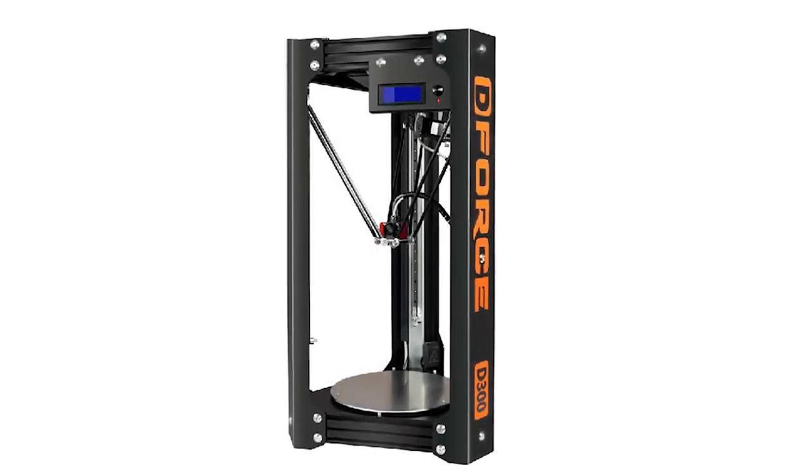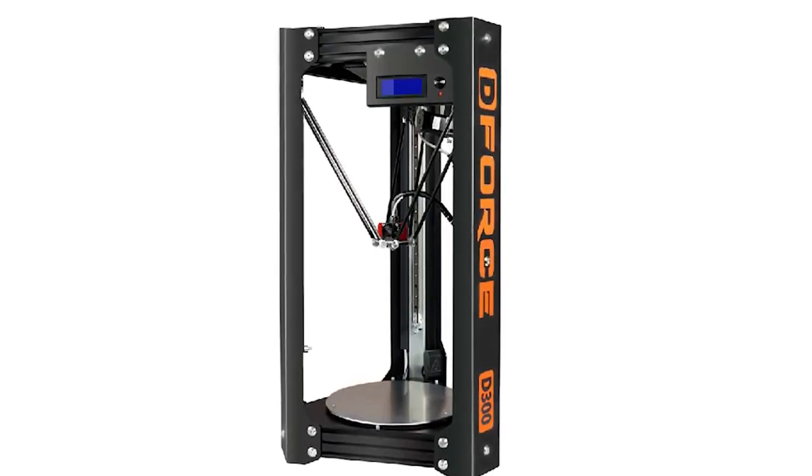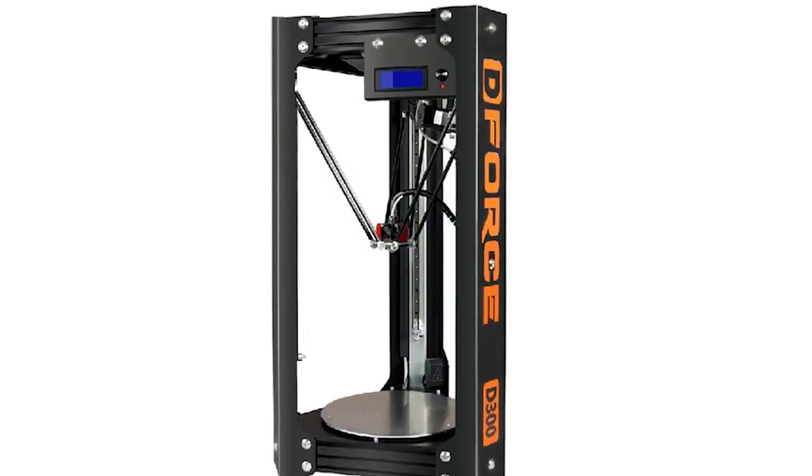Hi guys! In today's video, I will show you the first prints done with the Triangle Lab D-Force D300 3D printer and show you the results.